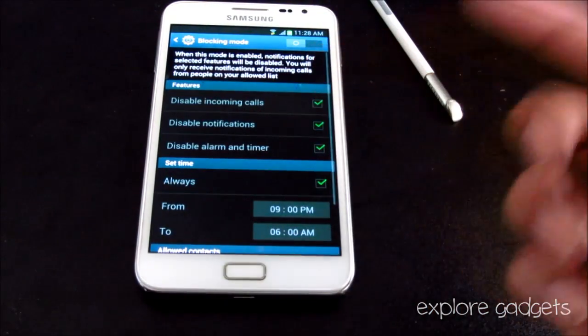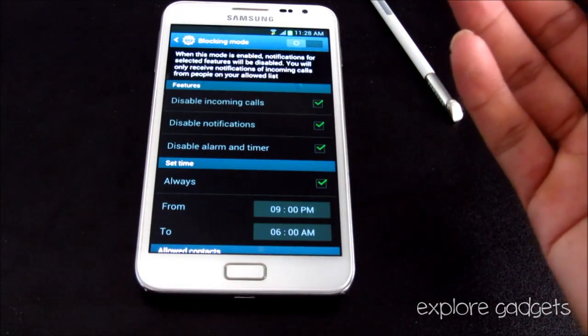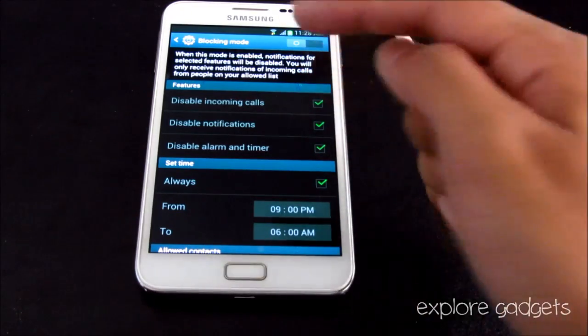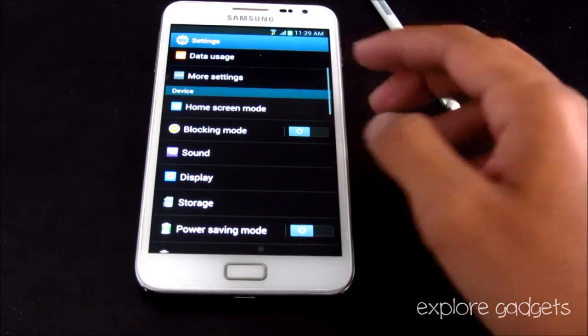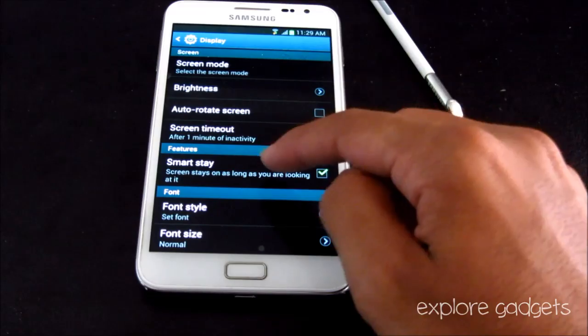You also have Blocking Mode. If you're in a meeting or want to disable incoming calls and notifications for a certain period of time, you can set that up here.